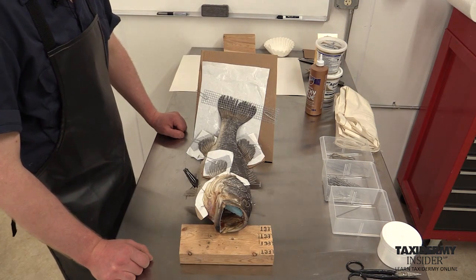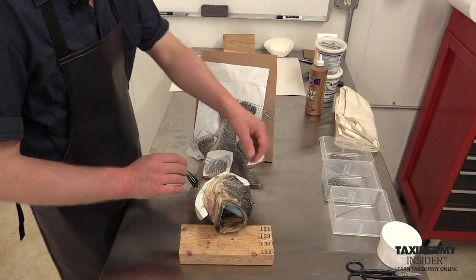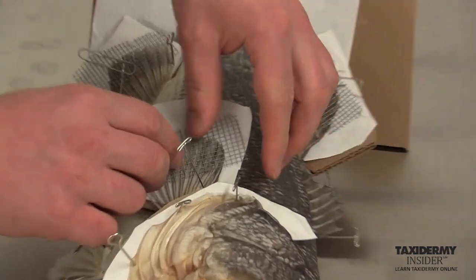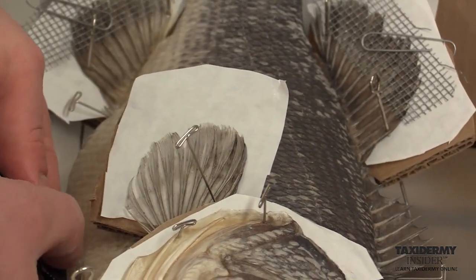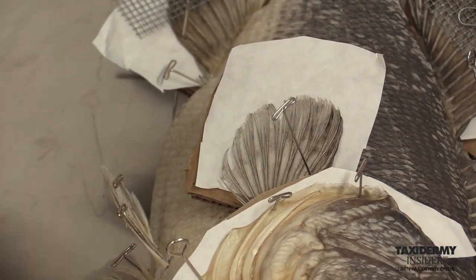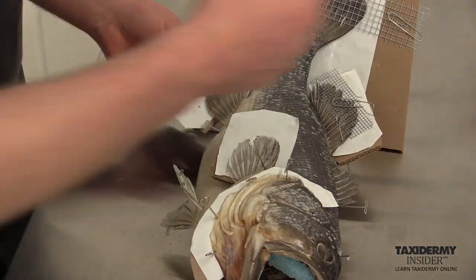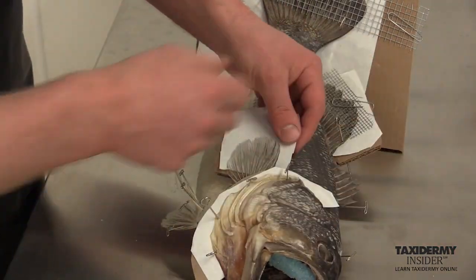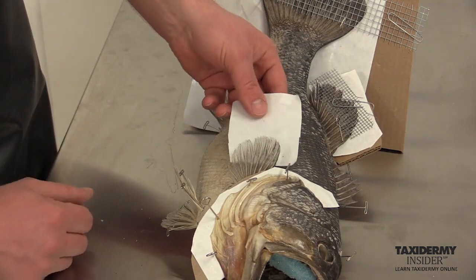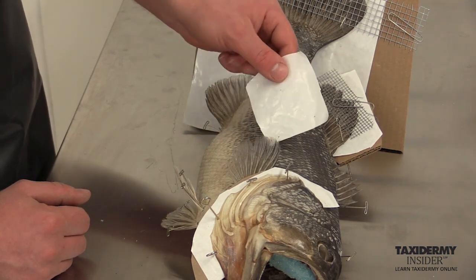Now we need to pull our pins and our clips off to remove all of our carding since our bass is dried. We start with our paper clips, then pull out some of our eye pins. As you're removing them, you want to do it carefully because this freezer paper against our cardboard can actually tear if you pull it off too quickly, and some of the fin can stick to it.